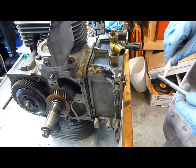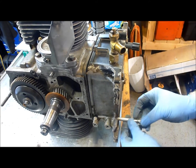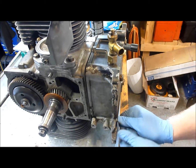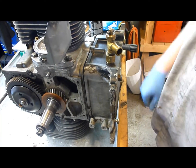Once we do that, we're going to torque them to 27 newton meters and then we're going to be good to go. Then we're going to put the oil pump in.